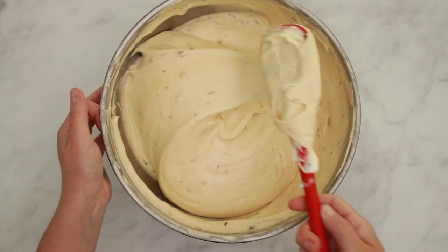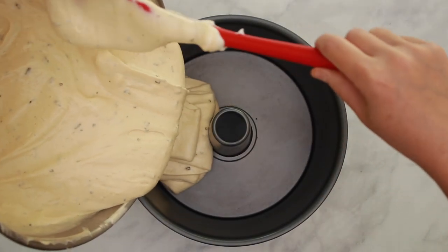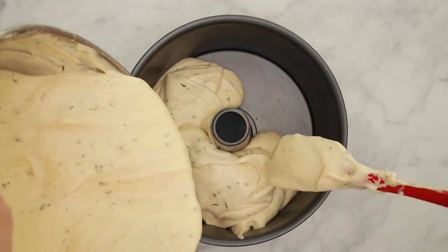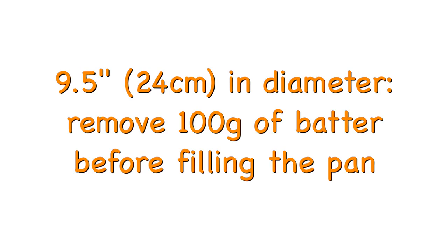Now let's talk about the bakeware. If you want the best possible texture, a tube pan is a must — mine is 9.5 inches in diameter. Do not grease the pan; the cake needs to stick to the sides to prevent collapse after baking. If you're using a 10-inch pan, add all the batter. If you're using a 9.5-inch pan, I suggest removing 100 grams of batter before filling. When I saved 100 grams for cupcakes during this video, the cake came out perfectly level with no trimming needed, so in the future I'll just discard that 100 grams.